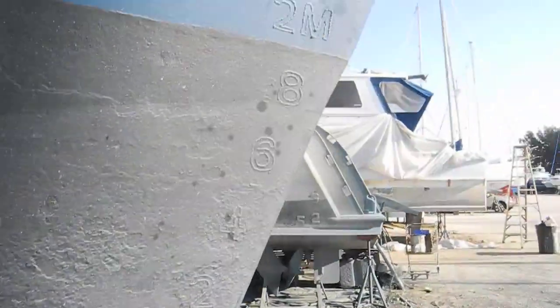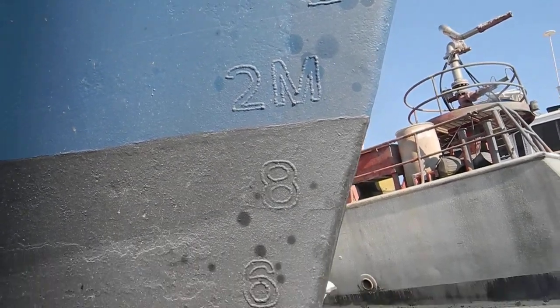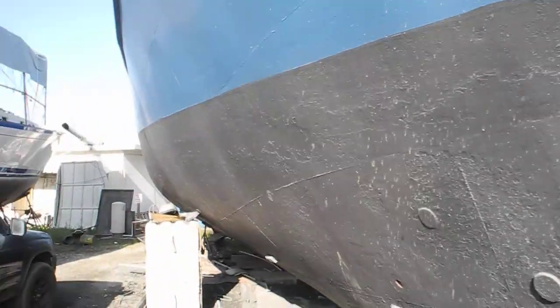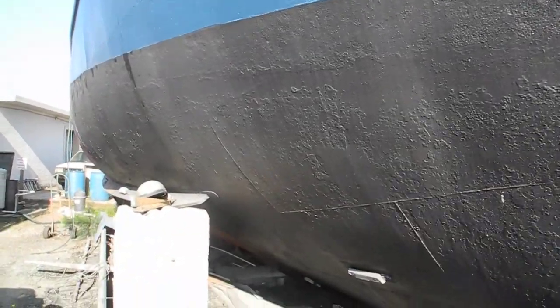This boat is about 2 meter draft on the bow — you can see the 2M marking there. It's got beautiful curves and beautiful lines on the full displacement hull.